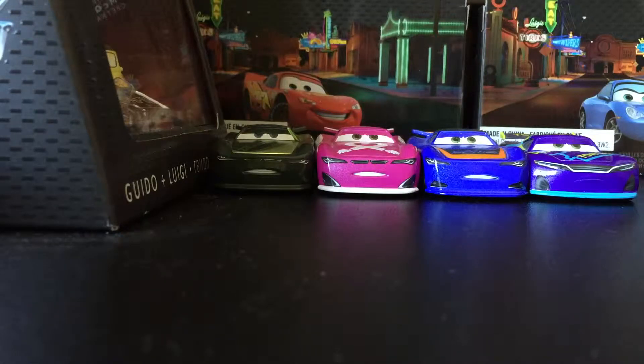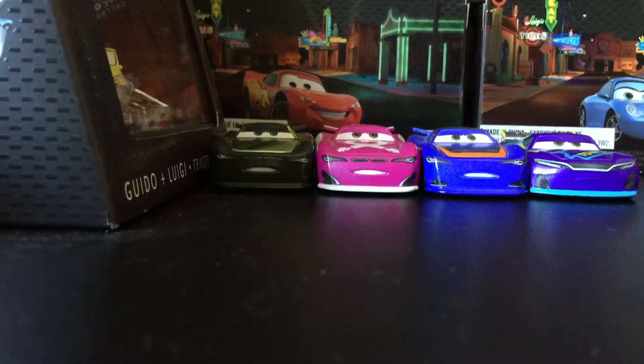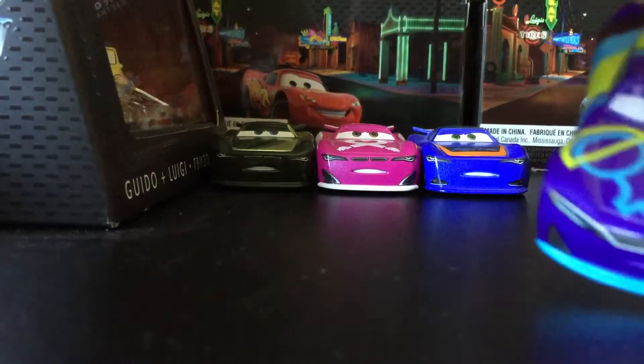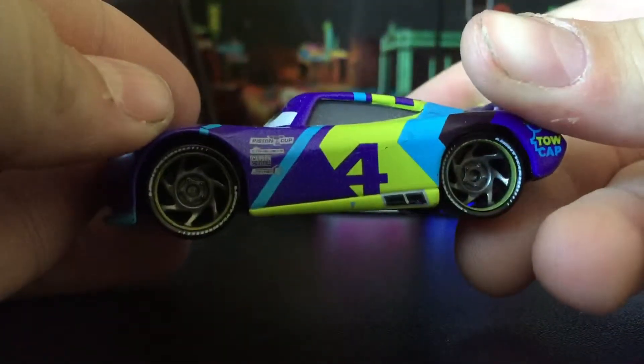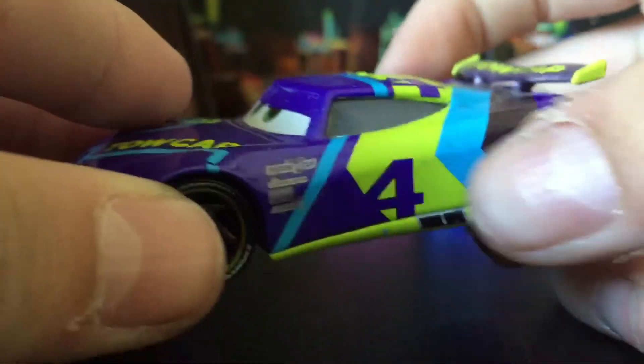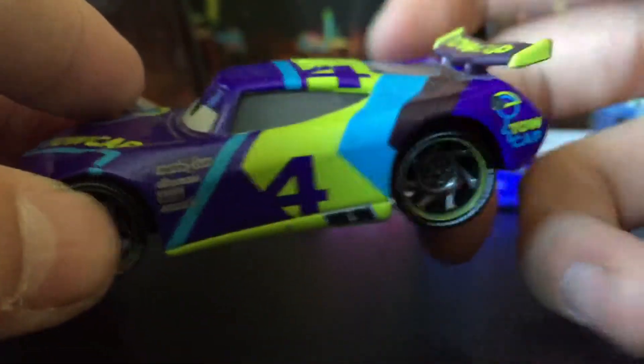Hey guys, today we're going to be reviewing the Next Gen 4-pack, but I accidentally opened it before. Let's get started. Here's Toe Cap Racer on the top — his number is 4, and he has a green, blue, purple, and black toe cap right there.